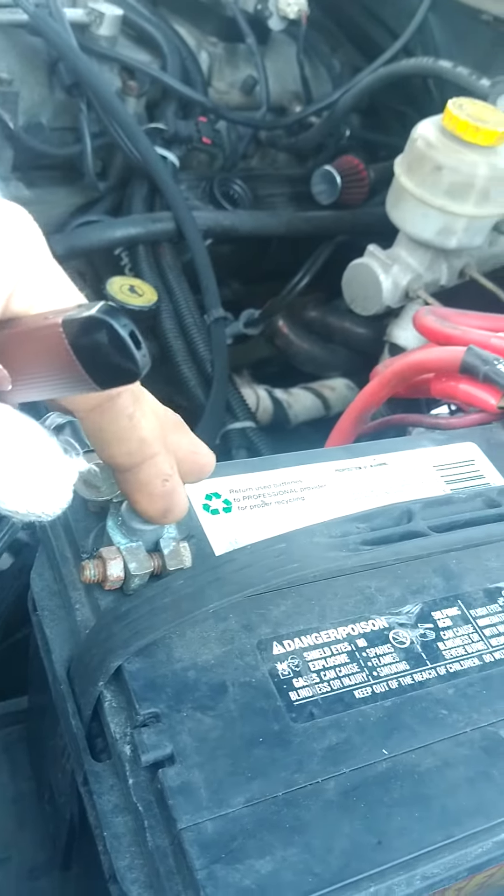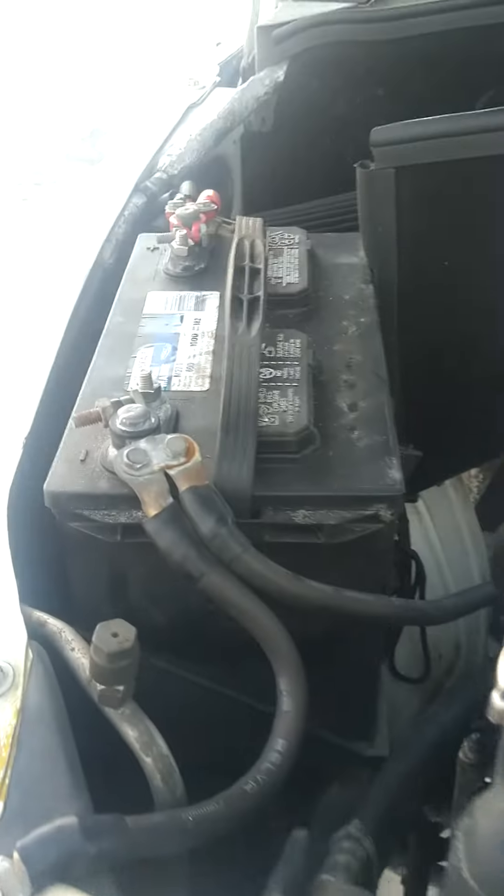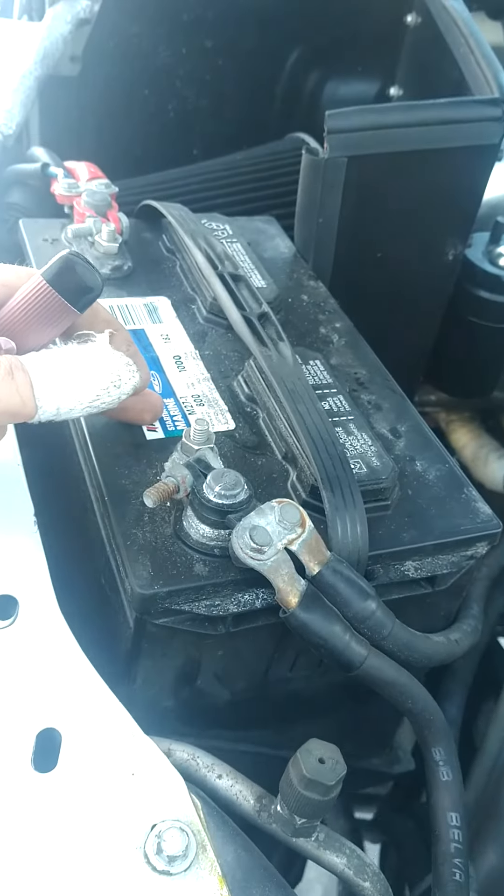Here's the original battery that came with the truck — got a marine starting battery. Regardless of what people say, I've had these batteries since March 2020, and it's now February 2022, so two years, and these guys have actually held up pretty solid. That's a Group 27 up front; I got a Group 24 in the back.